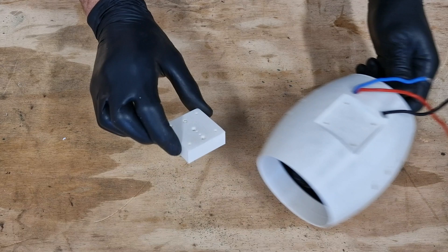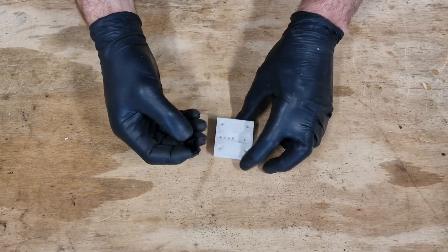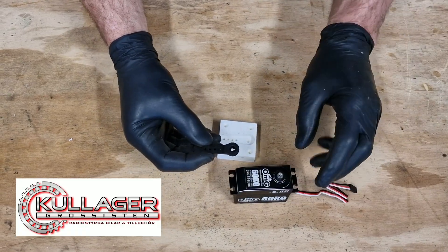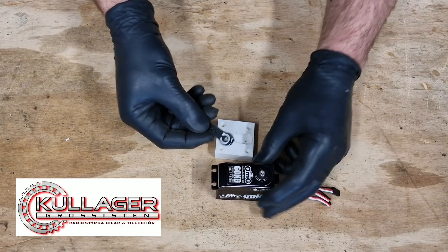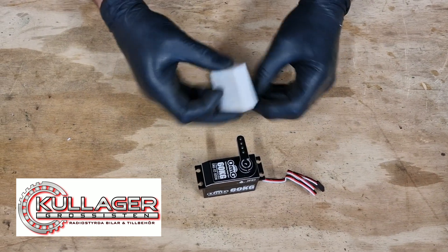This is the bracket, and here is the rod arm for the servo, so it should be mounted like this.